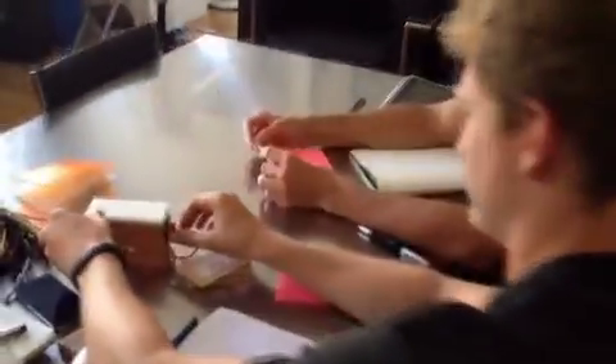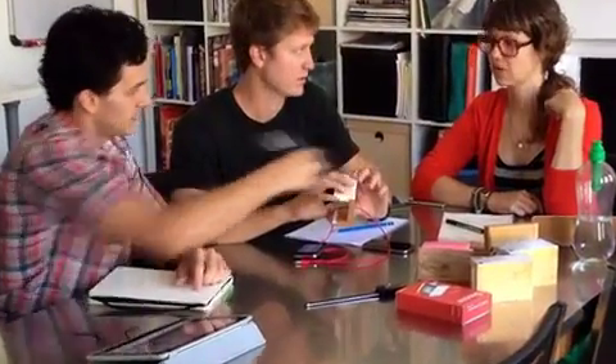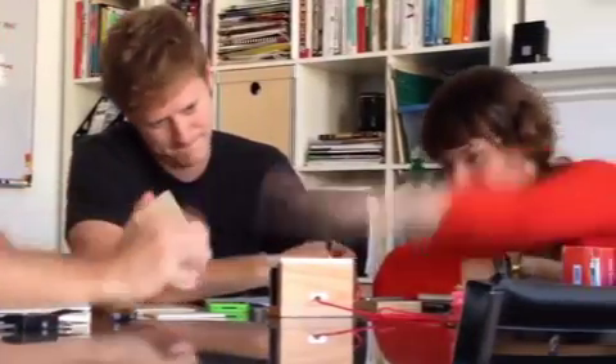We brainstormed, sketched, made prototypes, and tested models. What worked best was a flexible top with a rigid insert. This transfers the force to the iPhone volume button so it works mechanically, without the need for complicated electronics.